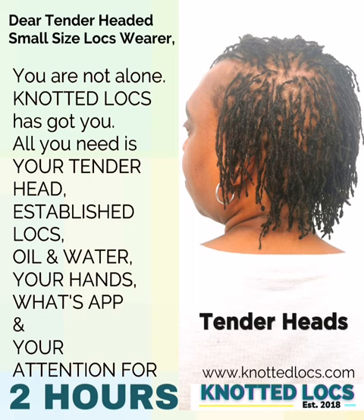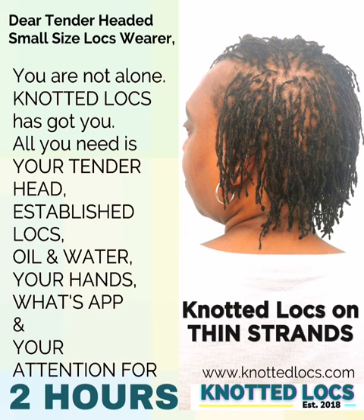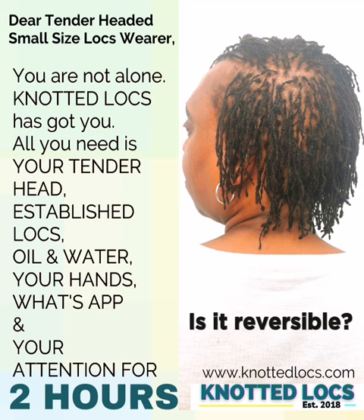This post is for those who have tender heads. Worried about whether knotted locks would suit thin strands, and if you change your mind, could you take down the knots? Is it reversible?